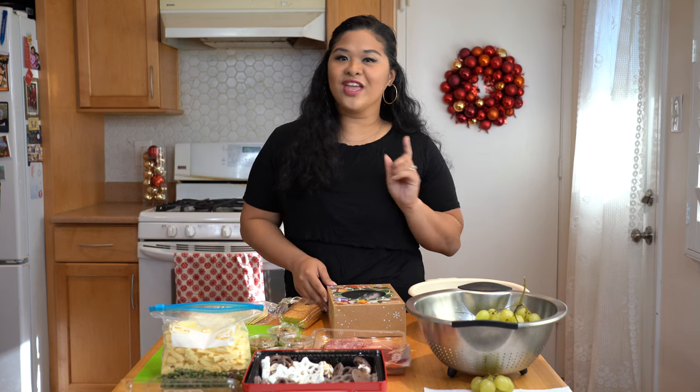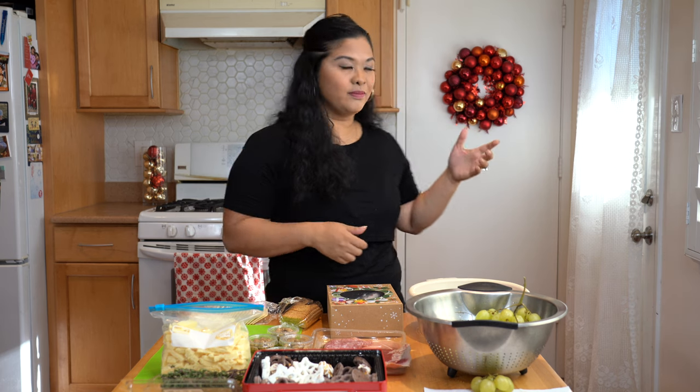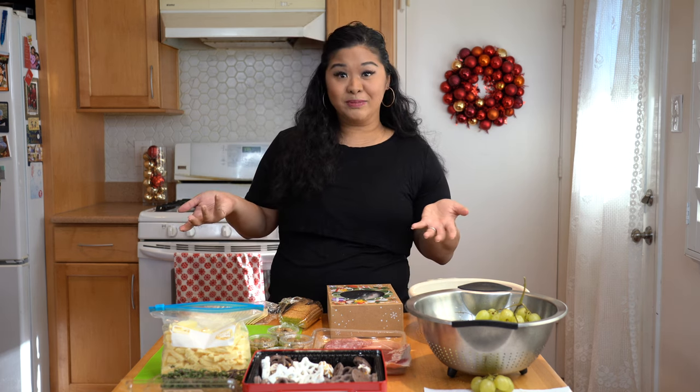Hi guys! Welcome back to another In the Kitchen with Mama C video. I don't know if you can tell from behind me, but it is Christmas time.